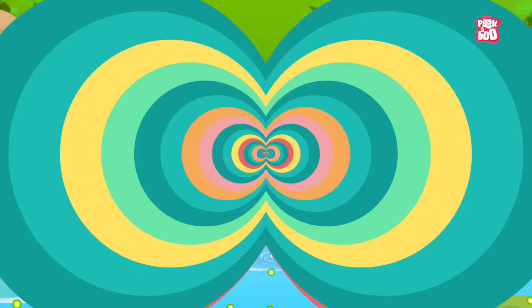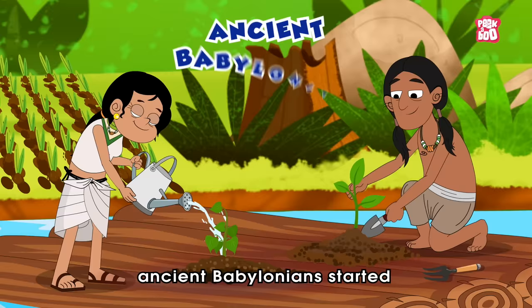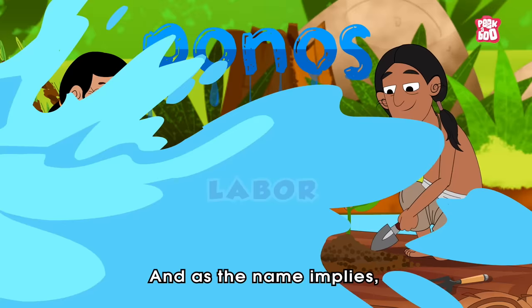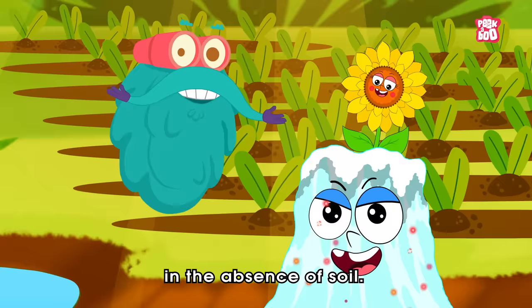These can be harmful to human health and the environment. So to avoid these issues, ancient Babylonians started a water-based method called hydroponics, which consists of two parts: 'hydro,' which means water, and 'ponos,' which means labor. As the name implies, the water does all the hard work of providing the required nutrients to the growing plant.